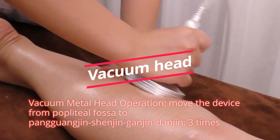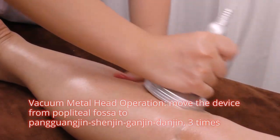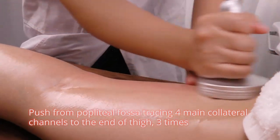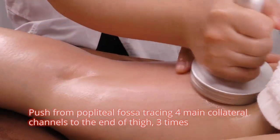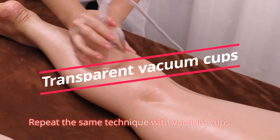Vacuum metal head operation: Move the device from popliteal fossa to pang guang jing, shen jing, gan jing, and tan jing, 3 times. Push from popliteal fossa, tracing 4 main collateral channels to the end, 3 times. Repeat the same technique with vacuum cups.